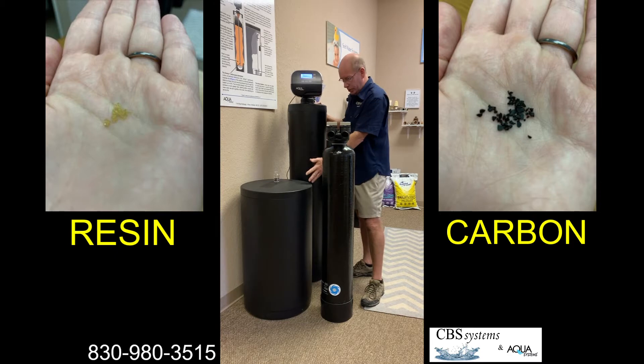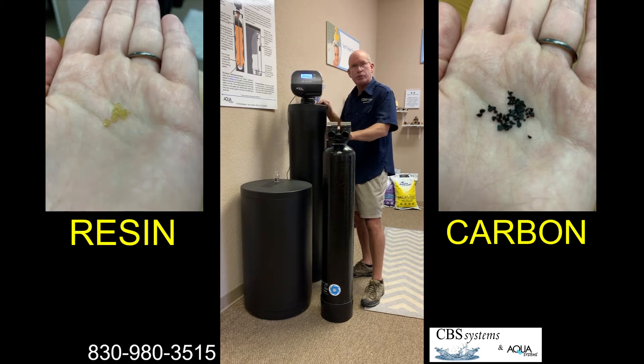For softening the water, you really need to stay with a standard water softener sodium system with regular resin in it. But if you have any questions or want to add a whole-house carbon filter to your home, just reach out and give us a call and we'll answer any questions you have. Thank you.